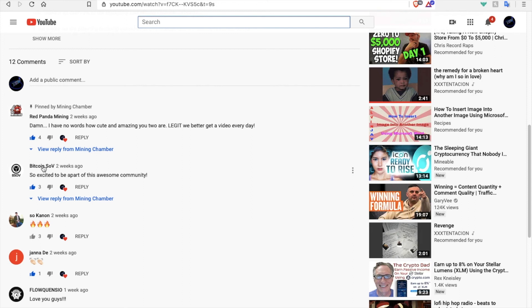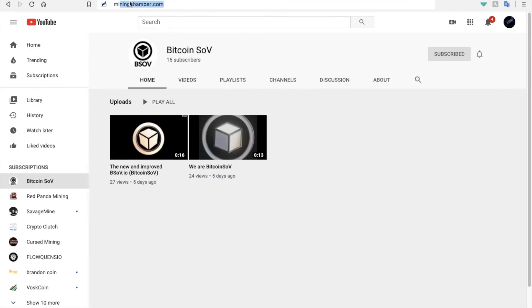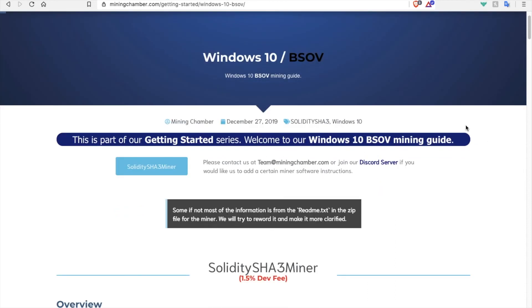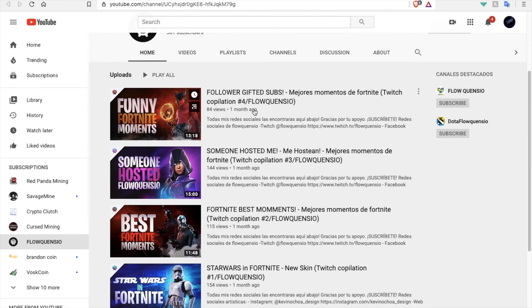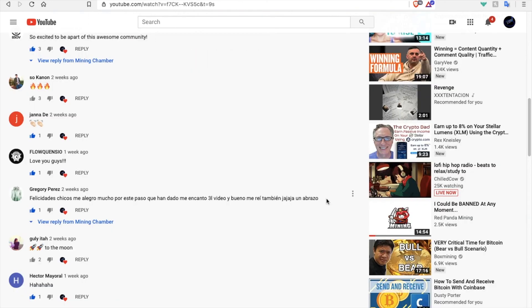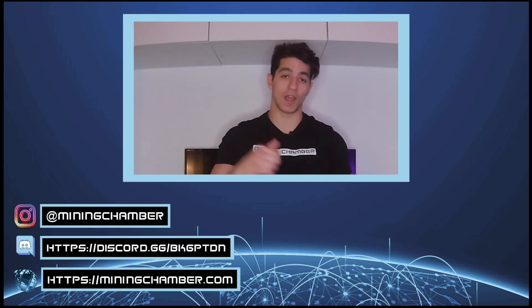We also want to give a shout out to BitcoinSOV, who has been one of our first supporters since the start of our channel. If you want to learn more about BitcoinSOV, we have a blog post about them on our website. Thank you as well to our friend FloQuentio — if you're interested in Fortnite or just like video games, go check him out. Thank you also to Gregory for the lovely comment. Thanks everyone for watching — if you enjoyed this video, please leave a thumbs up, and if you have any questions, drop them below.